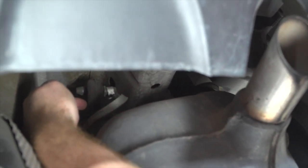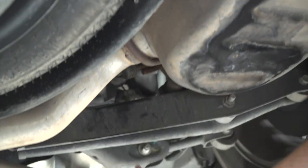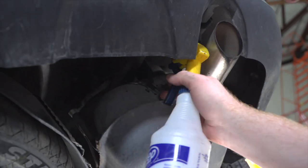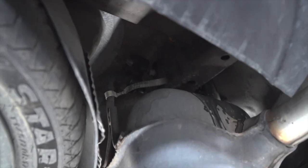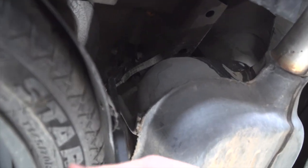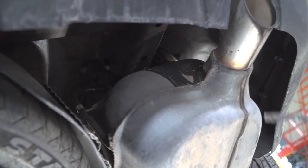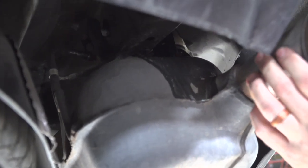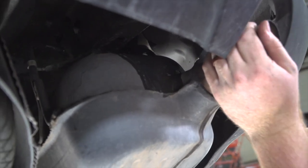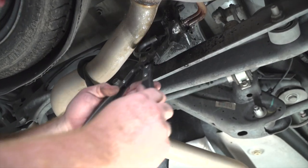There are three rubber hangers that we'll be removing. We have one right here along the frame rail, there's one on the other side exactly on the other side of the frame rail, and we have one down here further down the exhaust. We're going to go ahead and spray those with some soapy water and we're going to use our pry bar since our exhaust removal pliers do not fit in there. We'll spray it with some soapy water and remove it using our exhaust removal pliers.